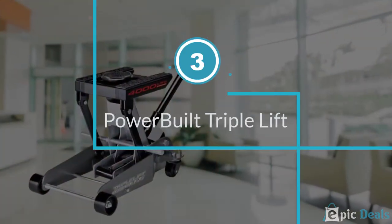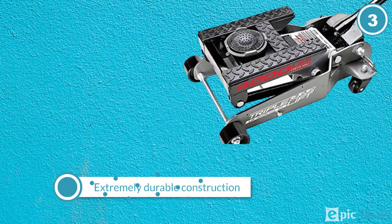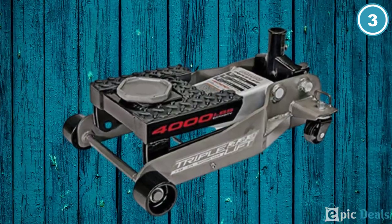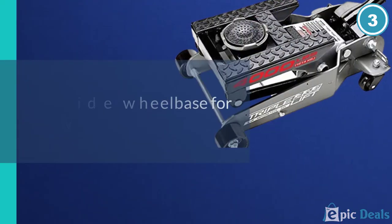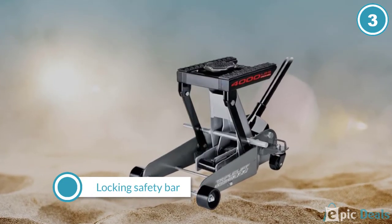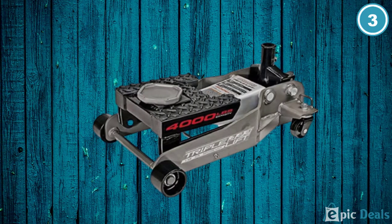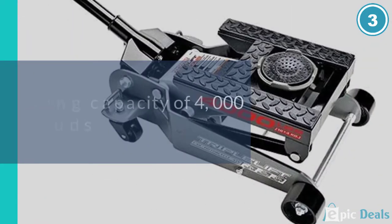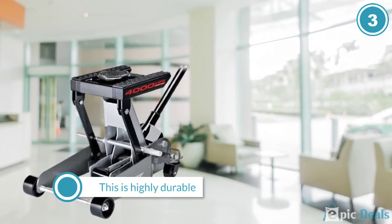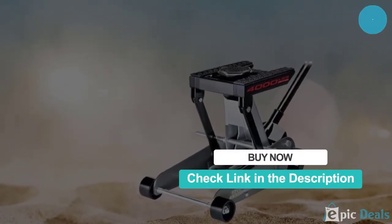Number 3: Powerbuilt 620422E Heavy Duty 4000 lbs Triple Lift Jack. With this unit, you can reduce the expense of having to invest in separate jacks for your car and mower. This heavy-duty lift jack has a weight lifting capacity of 4000 lbs that can lift any type of lawn mower, car, trailer, SUV, truck, etc. It comes with a locking safety bar which offers stability while working with the units. It also comes with a removable saddle accompanied by padded lift rails for versatile applications. Additionally, the lifting range stands between 5.25 inches and 17.75 inches. The steel construction adds to the strength and durability of the product.